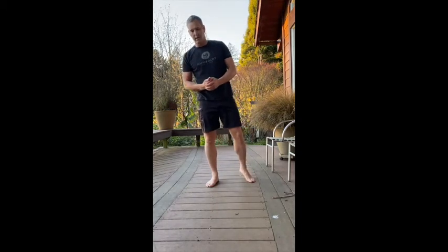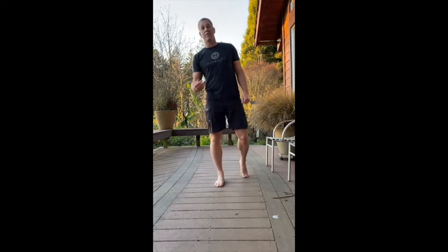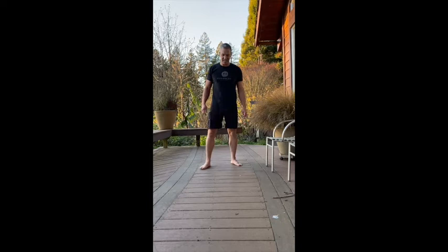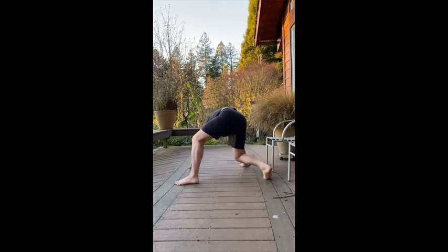Variation number three is full rotation. In doing this full rotation version, if you go slow it'll build flexibility and strength — strengthen your wrists, shoulders, your pelvis, your hips, everything. If you go fast, it'll build some cardio and strength and flexibility. So basically going down to the same starting position, I'm going to hit four points on the floor and just make sure I rotate on those same four points. When you're ready, change direction.